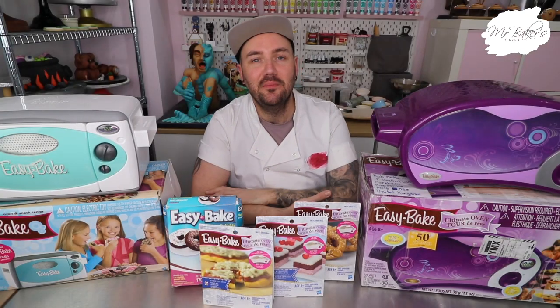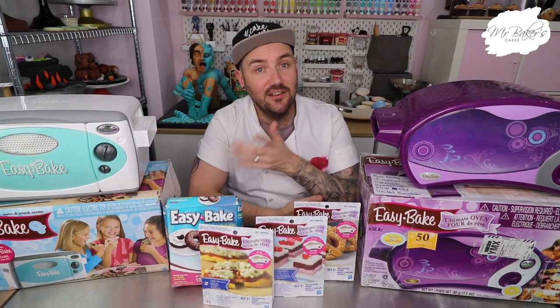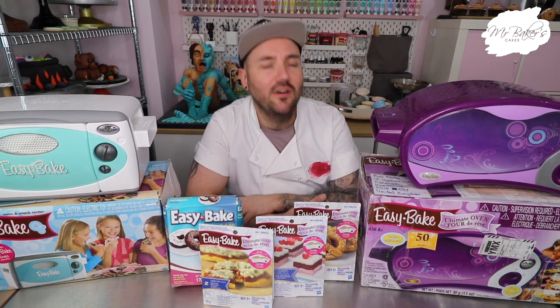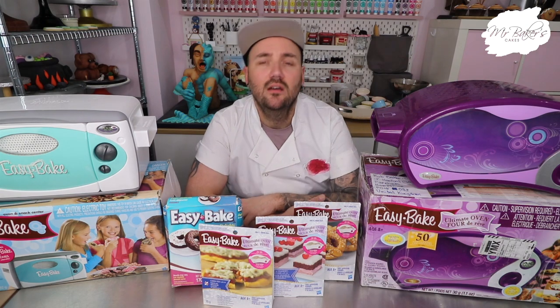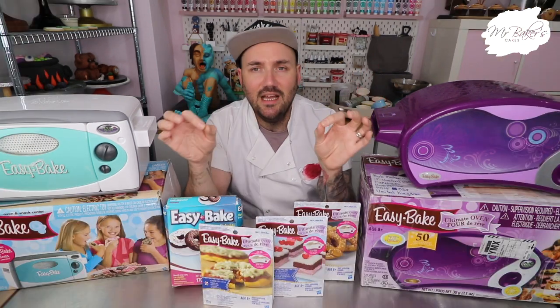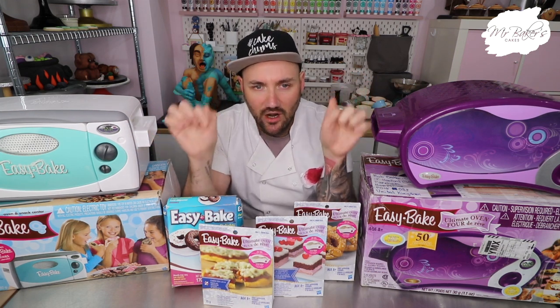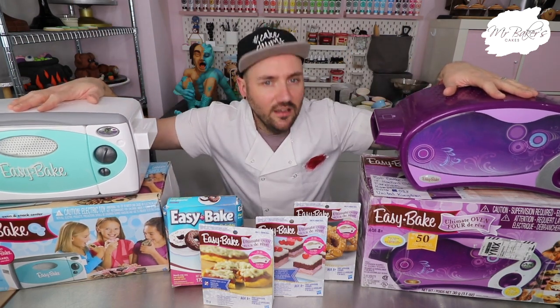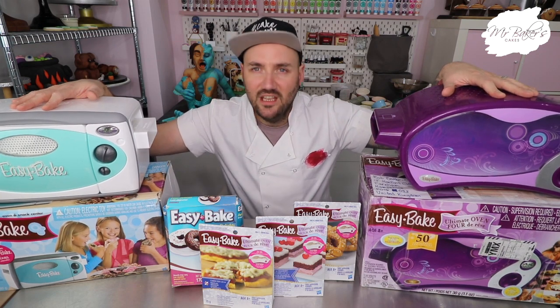Hey guys and welcome back to the Mr Baker's Cakes kitchen and the first video of 2021. It wasn't supposed to be the first video of 2021, but life has been busy. I've been planning on shooting this video for months and months and I finally feel like today is the right time. Today we are going to be baking with an easy bake oven. Let's get to the video.